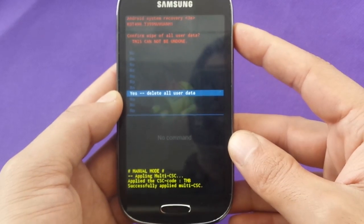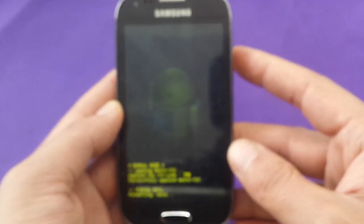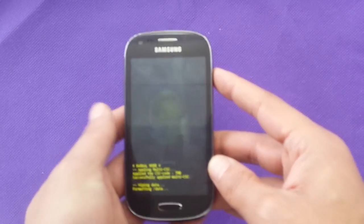I'm going to select 'yes, delete all user data' and push the power button. It could take up to a couple of minutes, and it should make your software brand new.